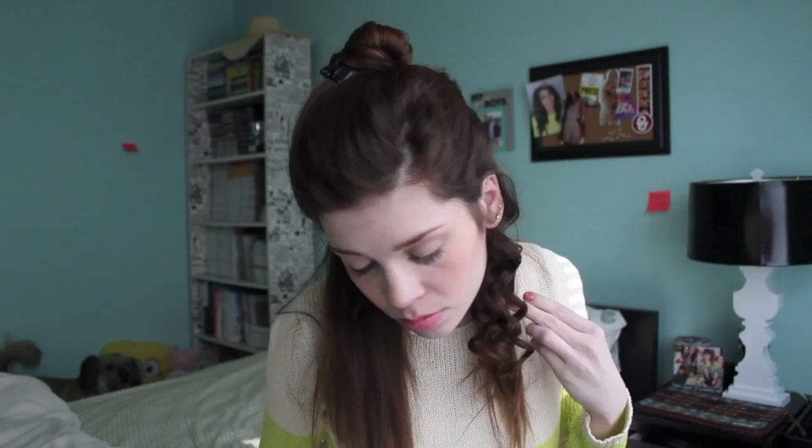The key is to make sure that your pieces aren't too thick. If a piece is too thick, just separate it into two pieces and curl them separately.